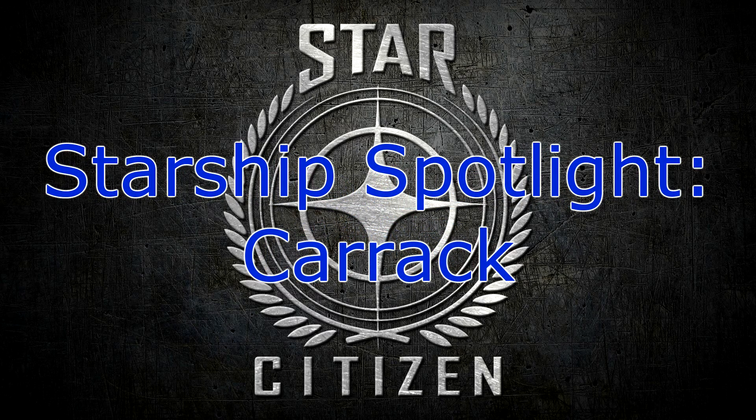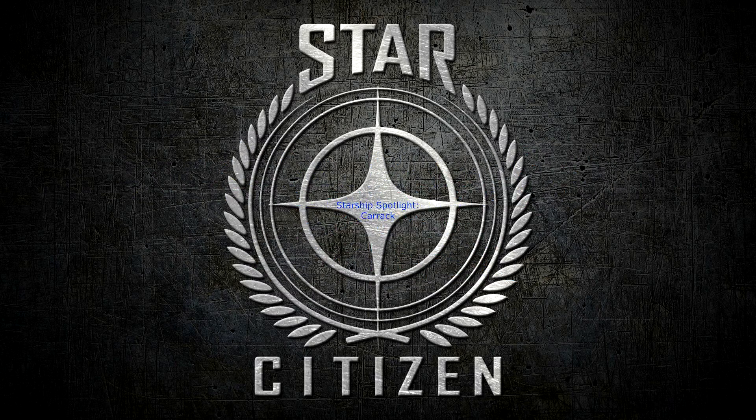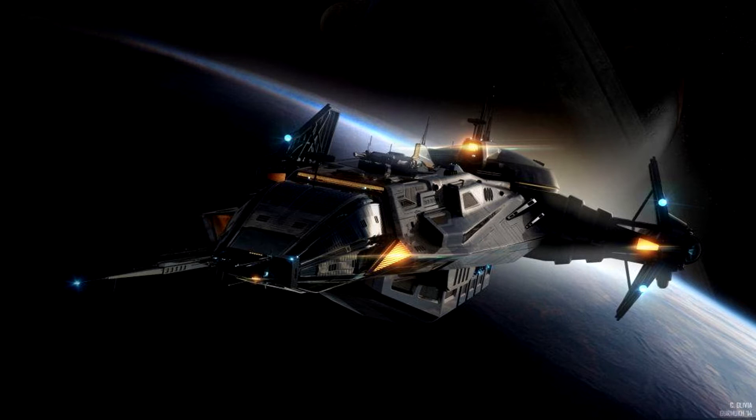Hello StarCitizens, this is Mr. Everything from the 1st Royal Aerospace Squadron, and I am coming to you with another Starship Spotlight. This one is of the Carrack, the exploration ship.